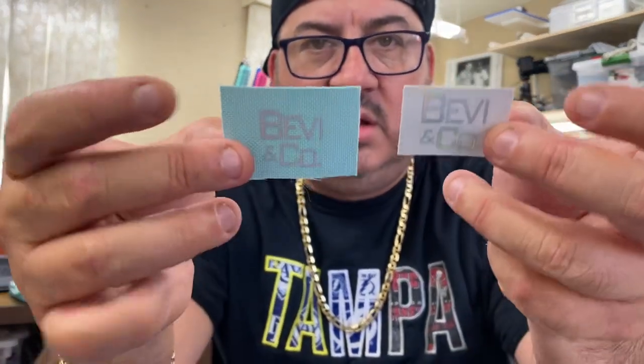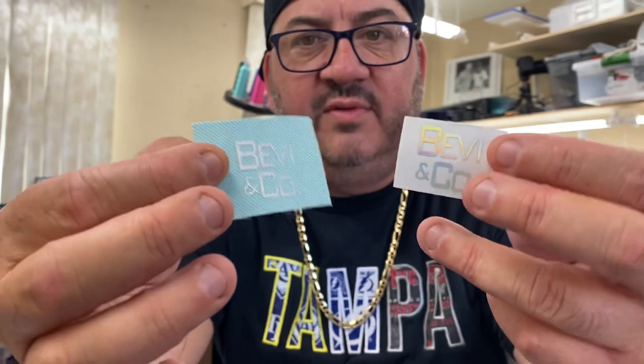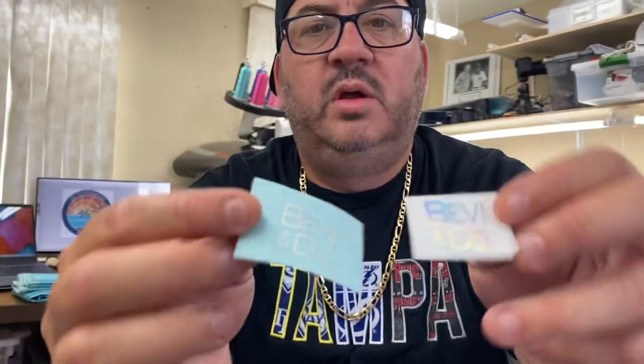I've been messing around with these guys here — making little heat transfer vinyl logos. So yeah, we'll get into those too.